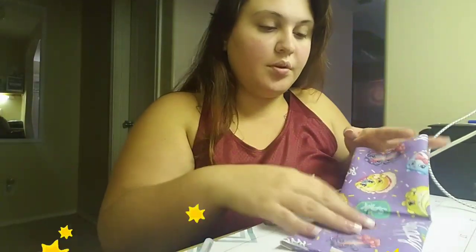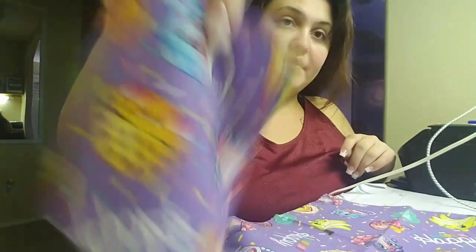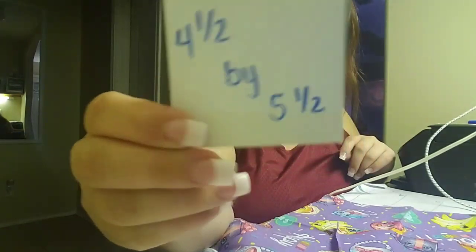So continue watching so you guys can learn how to make the fabric bows. We are going to start with two pieces. The main bow piece is nine and a half by eleven inches. Then we have the middle piece, which is four and a half by five and a half inches. These are going to be our two main pieces that we're going to work with.